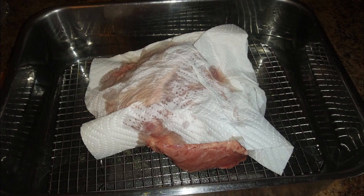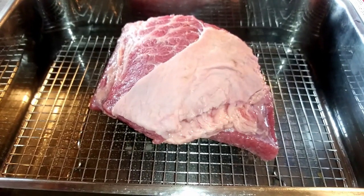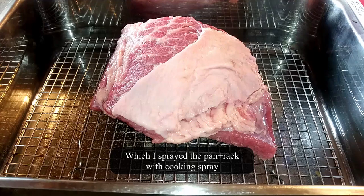Now this is an odd-looking shaped corned beef that I got, but it tasted really good. What I did here was rinse it off and I'm towel drying it with a paper towel. This is a very easy recipe — there's not a lot involved — and you can see I'm using a deep baking pan and also a wire rack.